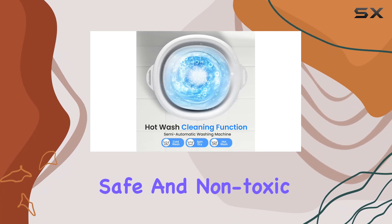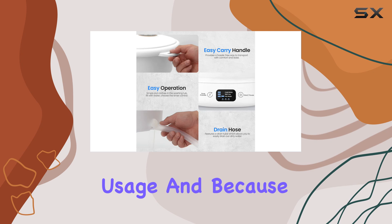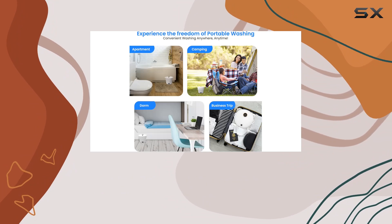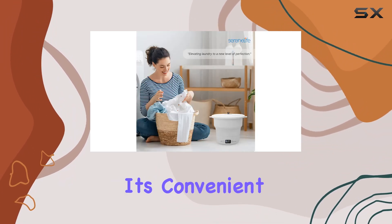Now let's talk about materials. This machine is made from premium, safe, and non-toxic materials, ensuring durability and long-lasting usage. And because it's energy saving, you can feel good about reducing your environmental impact.